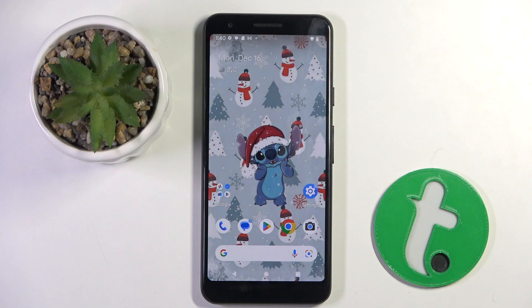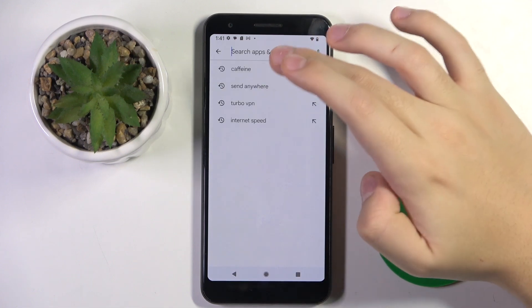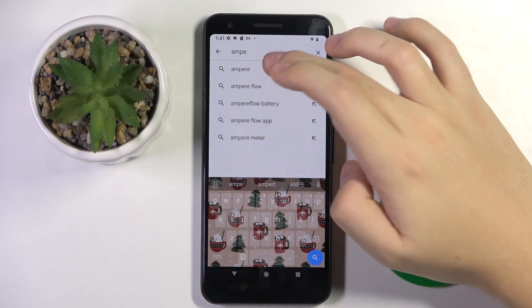Alright, so to check battery health we are going to need the Ampere app that we have to install from the Play Store. We have to enter the Play Store and search for Ampere.